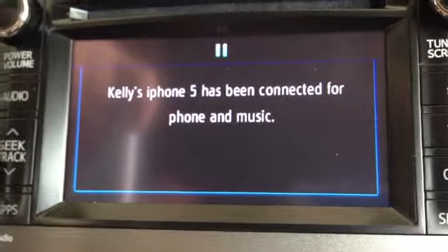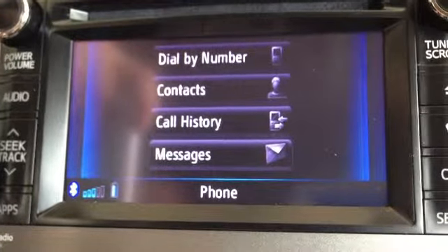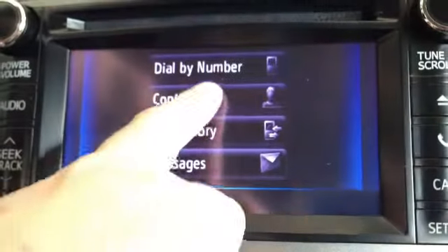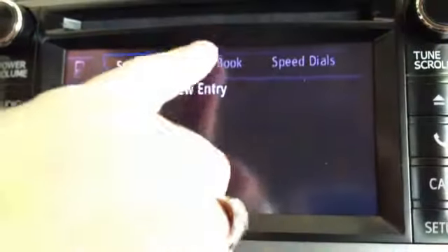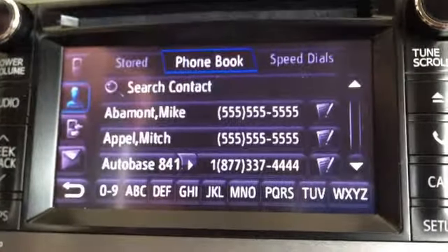And then you're going to see it's been paired for phone and music. The iPhone will also automatically transfer its contacts to the head unit. So you'll select contacts, and you'll select phone book. And there they all are.